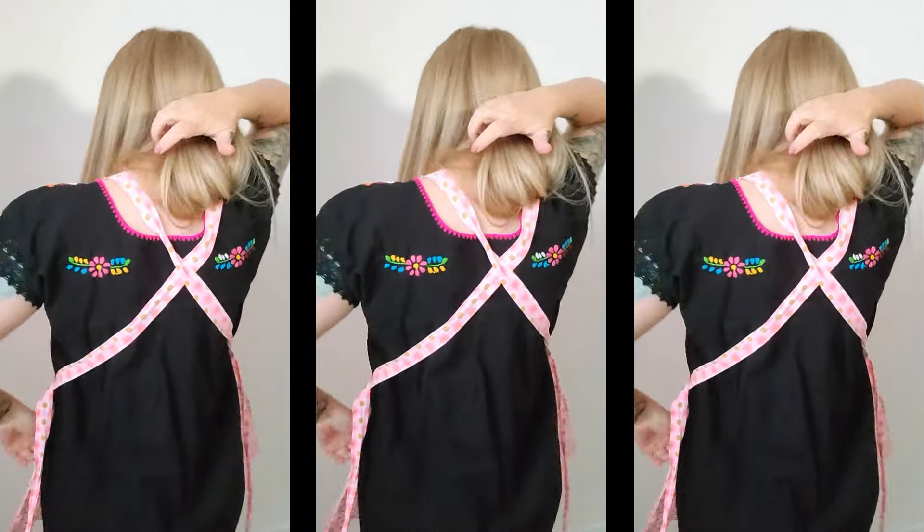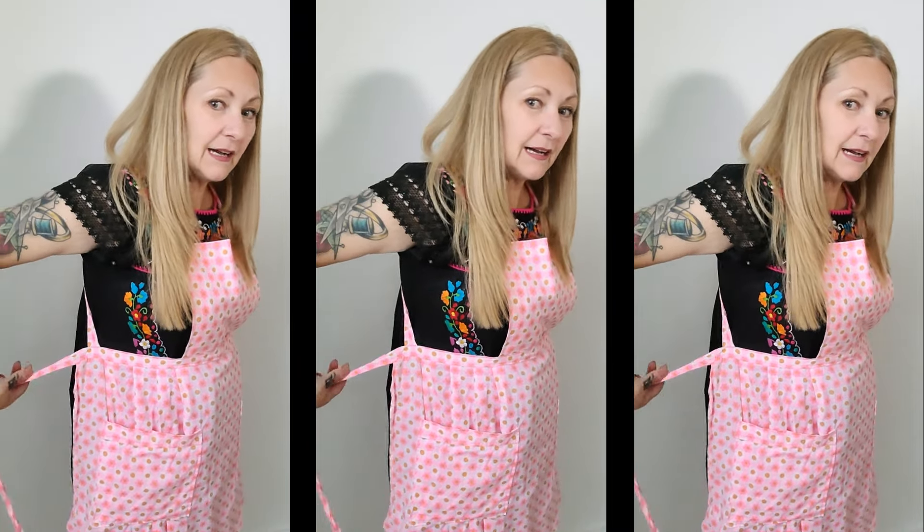The cool thing about this apron is it already has the bib, the straps, and the crisscross back. Plus with the tie, in theory I'm thinking I should be able to remove the bottom apron part and keep all the ties and this waistband, then simply add my lovely lacy tablecloth as the skirt. I'm not sure what to do with the waistband - maybe we'll add elastic - I'm not quite sure yet, but let's see how we go!